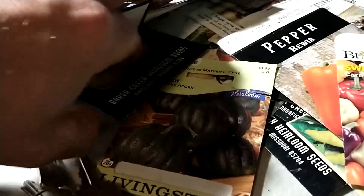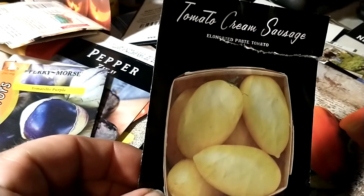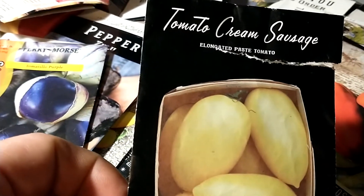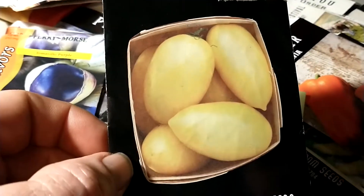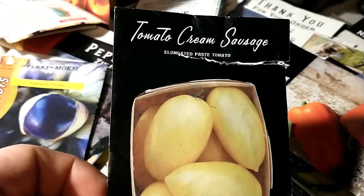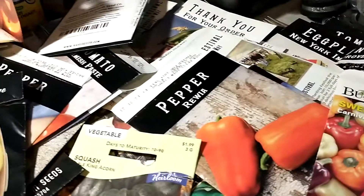I planted a lot of these — Tomato Cream Sausage tomatoes. They're kind of a sauce type, kind of an aroma or paste tomato. I thought these would be cool because it'd be like, you know, white spaghetti sauce or white salsa or something.